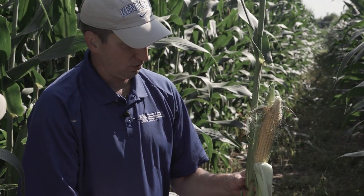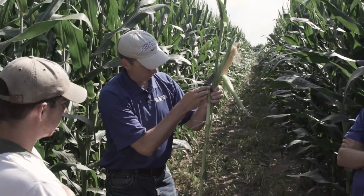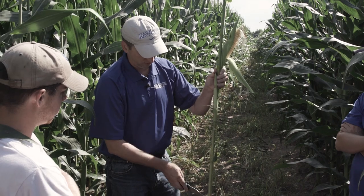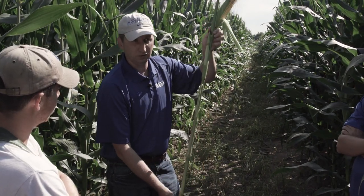So next time somebody asks you how many ears a corn plant will produce — we counted one, two, three, four, five, six, seven on this particular plant.